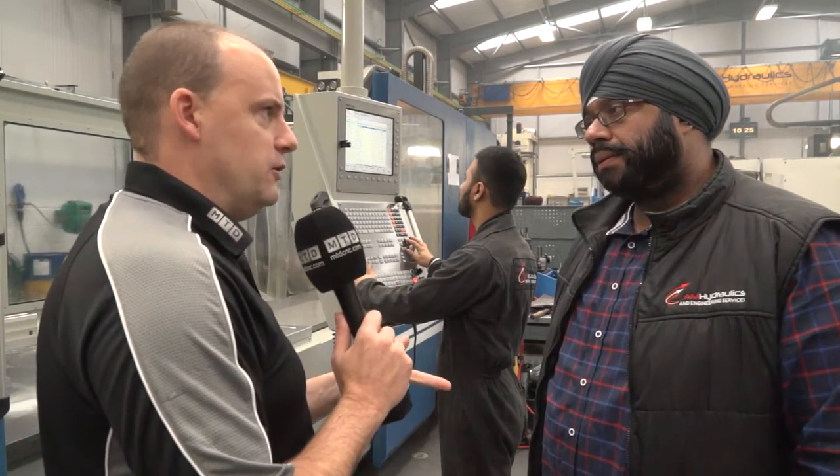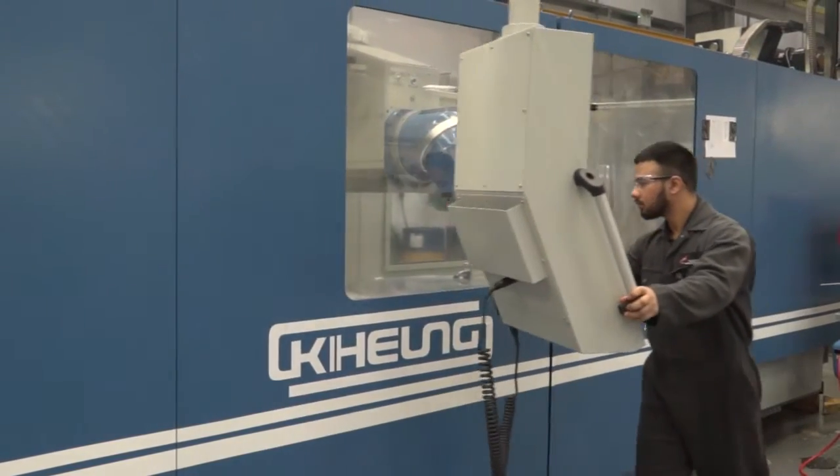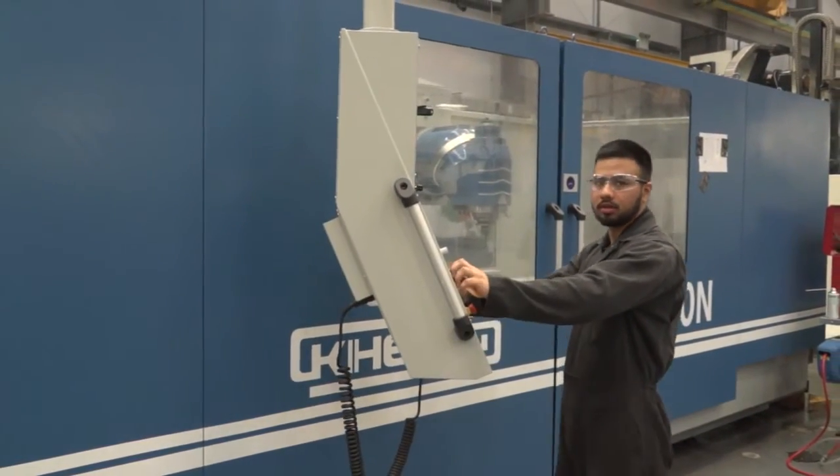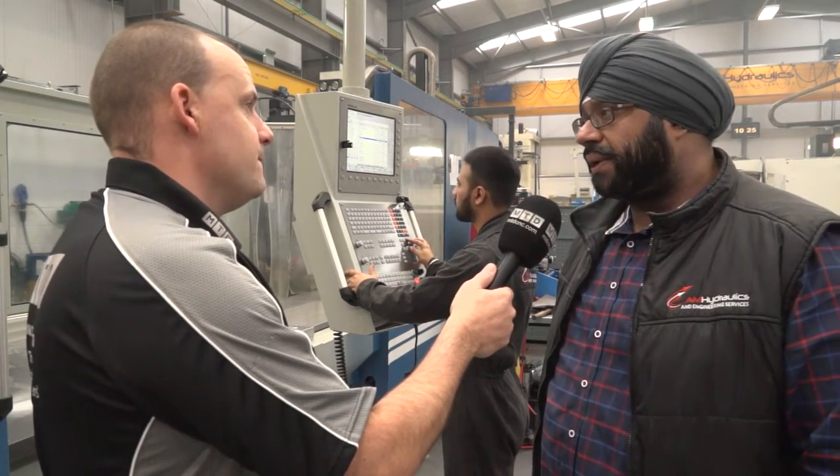Finally, the weight — this was something you mentioned to me. How much does this machine weigh, and does that help with its capabilities and its stability? When we looked at our marketplace, this machine weighs approximately 27 tons — it's a lot heavier than some of its competitors.